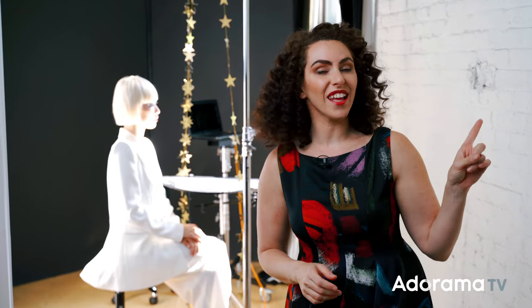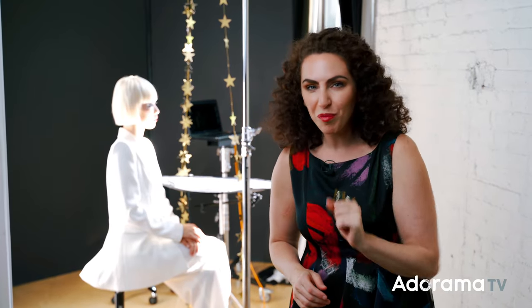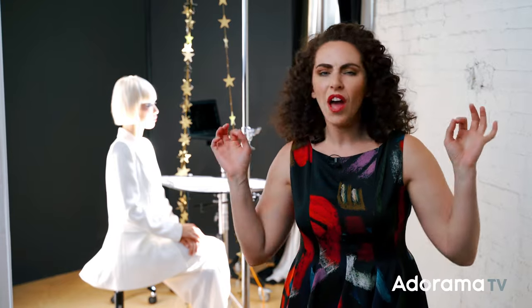Today I'm going to show you how I use direct sunlight and a $7 party decoration for a creative high-contrast black-and-white fashion image.